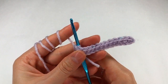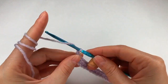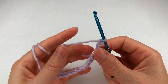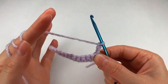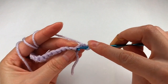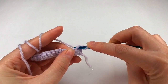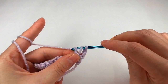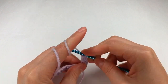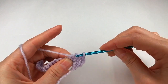Row two. I chain 3: 1, 2 and 3. I yarn over, I skip this stitch right here, I go with my hook into the next one and I make a double crochet. Again, yarn over to the next stitch, a double crochet.